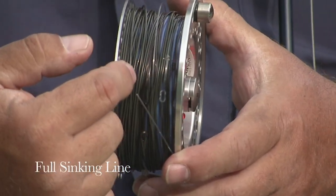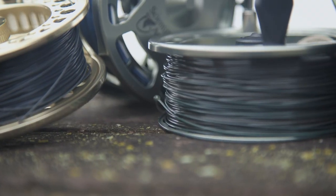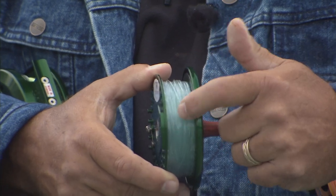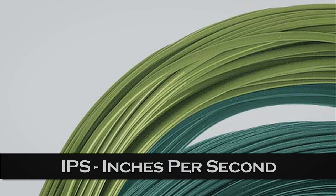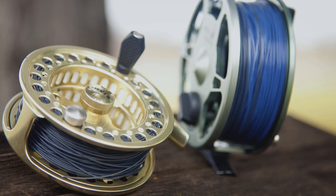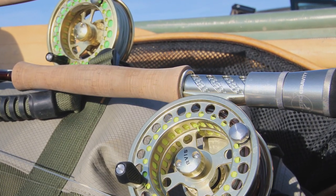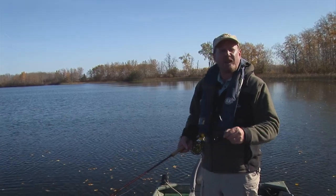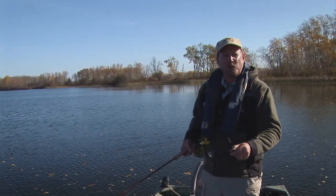Sinking lines are also an important component of your stillwater kit bag. There are a wide range of sinking line densities available today, from slow sinking intermediates to super fast type 6 and 7 lines. A sinking line's sink rate is measured in inches per second — from slow sinking intermediates right down to very fast type 5, 6, or even 7. The numbers correspond to the sink rate of the line, so a type 2 line sinks at approximately 2 inches per second, a type 3 at 3 inches per second, and so on.